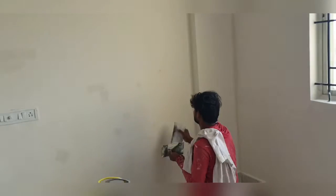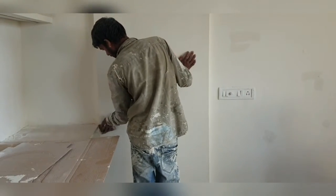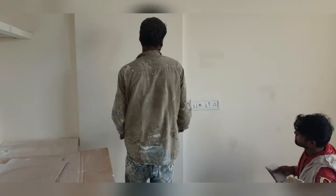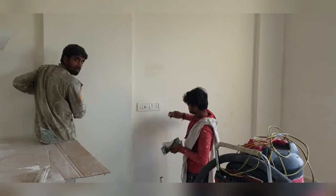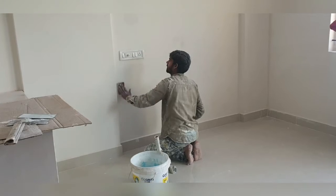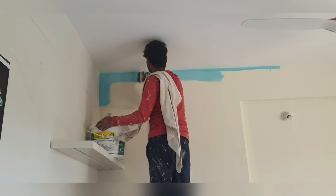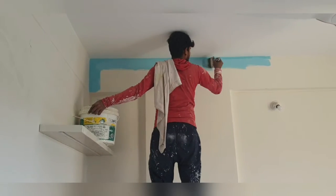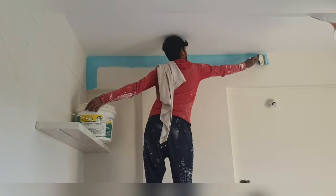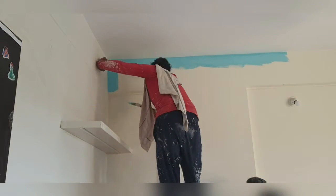We are using putty and rubbing it down so the wall is even. The painters are also using emery paper to check if there are any stickers attached or anything that could look ugly. Now we have started painting the color — I think it looks really beautiful.